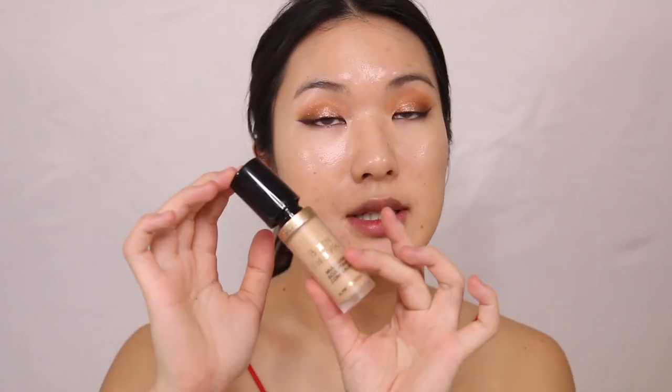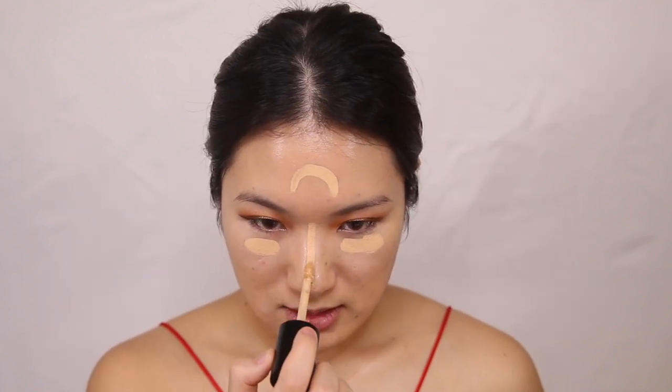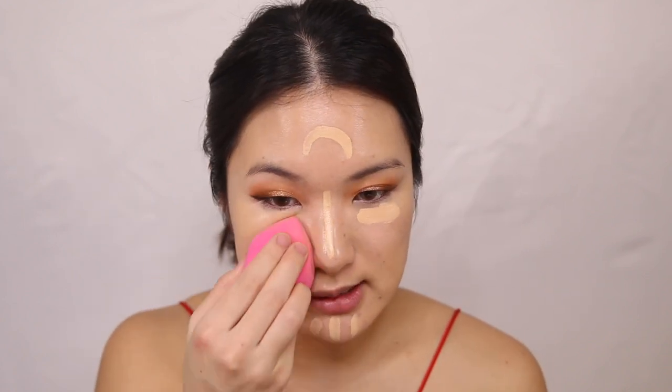Now that I have my layer of foundation on, I'm going in with concealer — the Born This Way multi-sculpt concealer in the shade Vanilla. This is actually a little bit dark for me right now because I am really pale. For the nose highlight, I'm just going to leave that there and let it dry a little bit so it can act like a nose highlight, and I'm going to blend the rest of the concealer in.